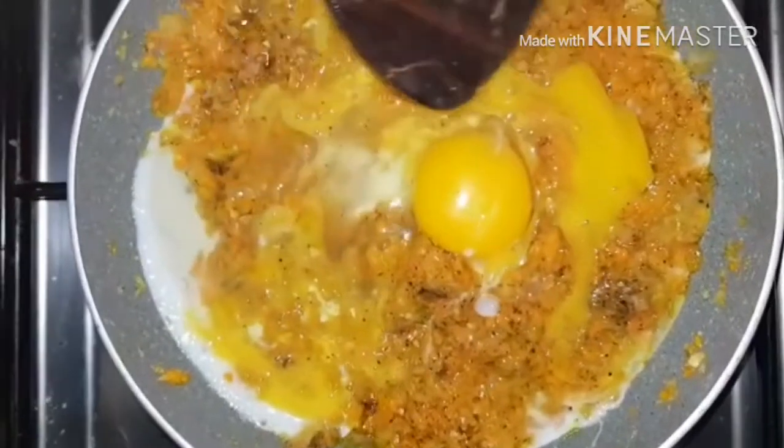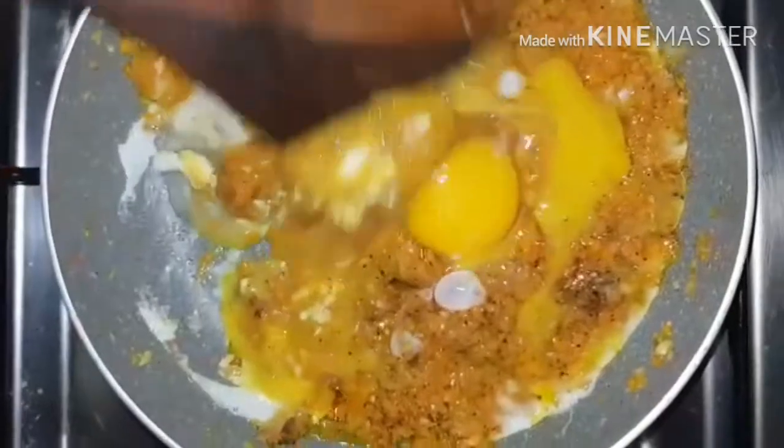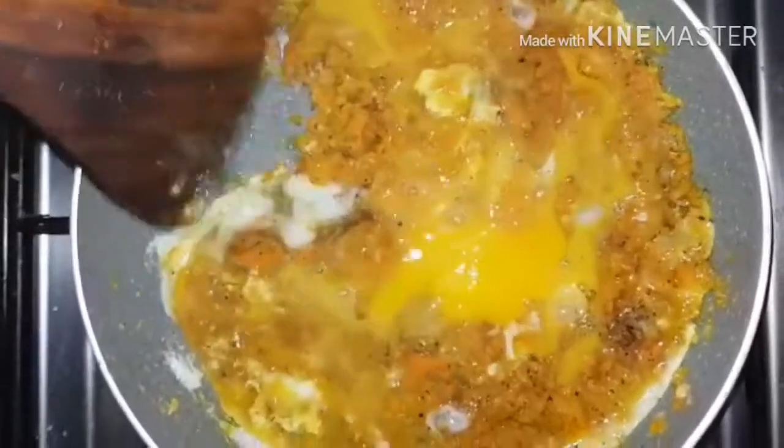Since we took this with a big portion, we cannot find the center easily. We have to try to make it. That is why the center comes out so different.